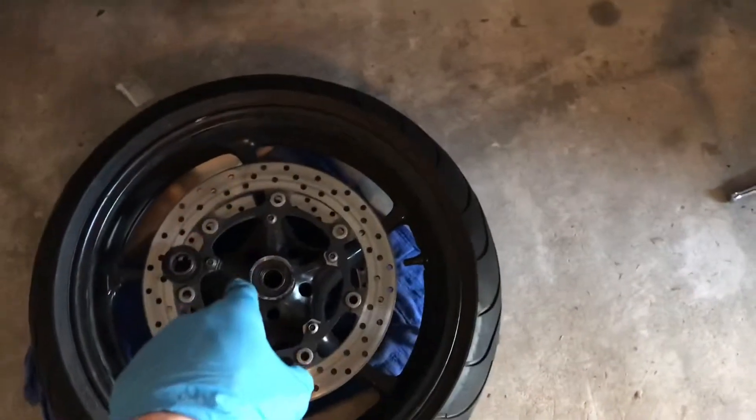Alrighty, this is Motor Maniac coming at you today. I'm going to talk a little bit about wheel bearings and why they're important.